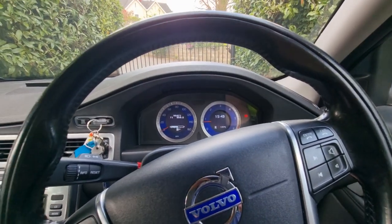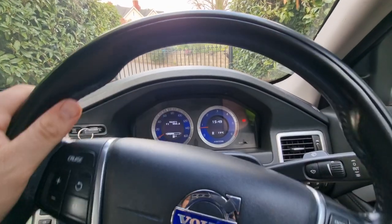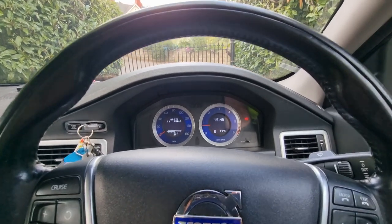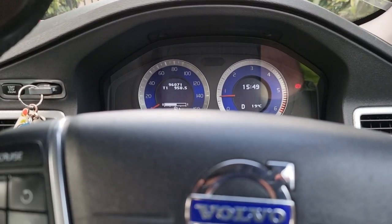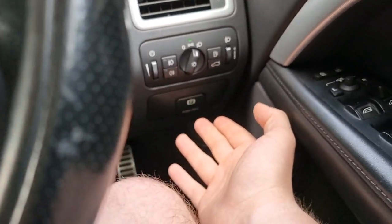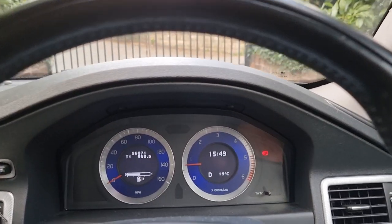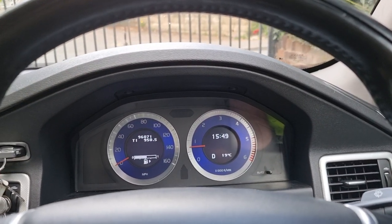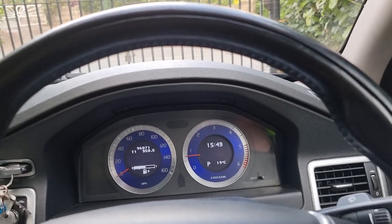This is useful for a number of reasons — I mainly use it in traffic. Mercedes comes with a hold function, and essentially this is Volvo's hold function, except it's not fully automatic. I'll pull up to a traffic jam in Drive, push the handbrake in, take my foot off the brake, and the car will sit there until I want to move. As soon as I tap the throttle pedal, the handbrake releases. Really simple and easy to use.